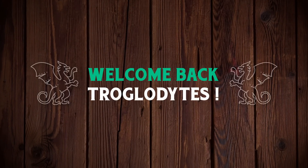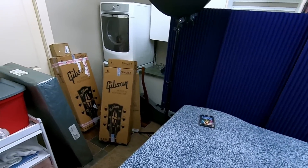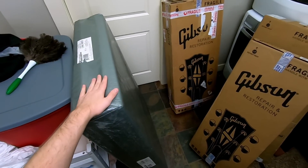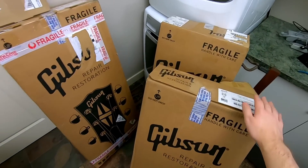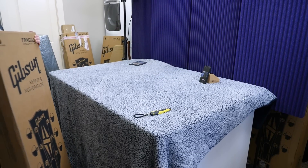Welcome back troglodytes to your daily dose of guitar information, The Trogly's Guitar Show. I've got another fun exciting unboxing day for you guys today — some interesting stuff, a couple of guitars, just got a whole bunch of things. But let's start with the Big Mac Daddy of this unboxing episode.